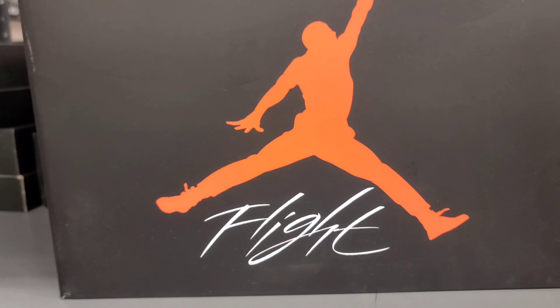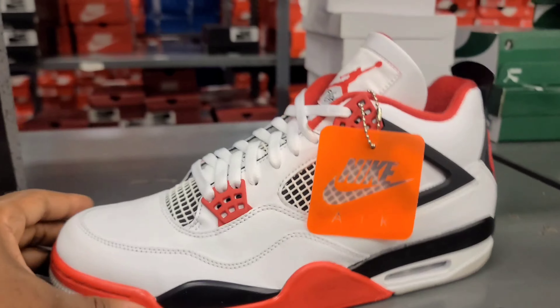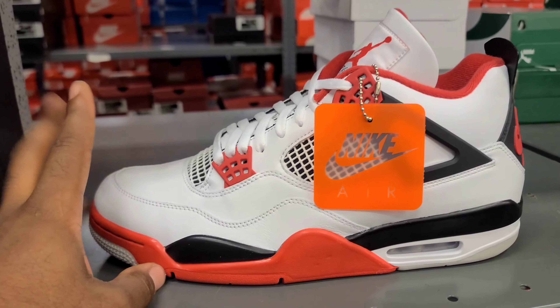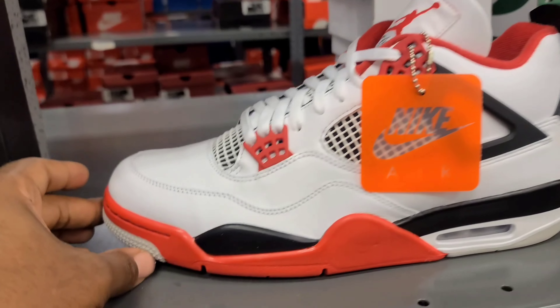What up everybody, I'm Heart and Soul and this is The Culture. Today I'm bringing y'all the Jordan 4 Fire Reds — I'ma just let y'all check the shoe out.